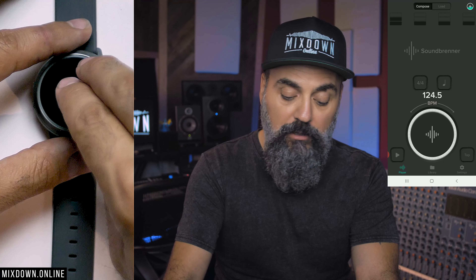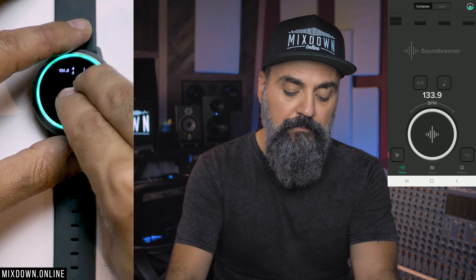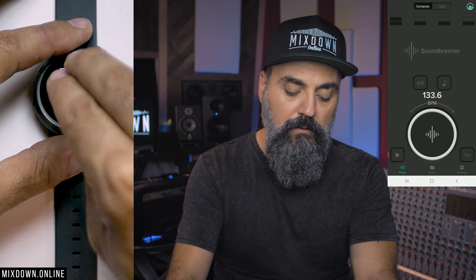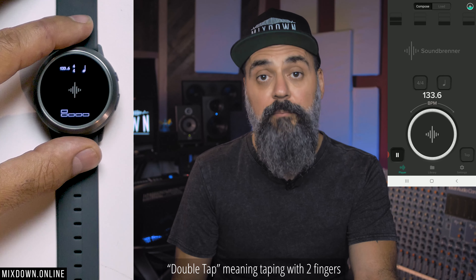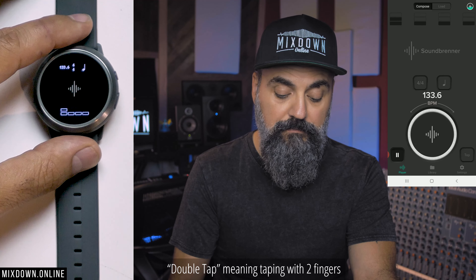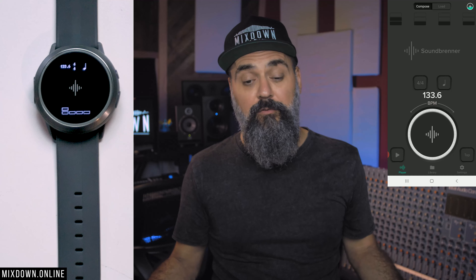Very well done. I can also tap from the watch itself — if I double tap and continue double tapping, it's going to find the tempo that I just tapped. Very, very cool. So this is what we get with the metronome.